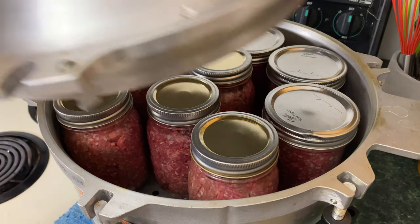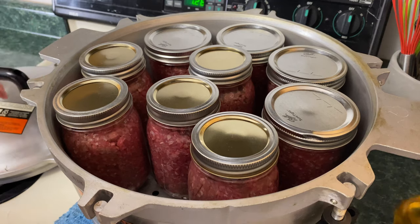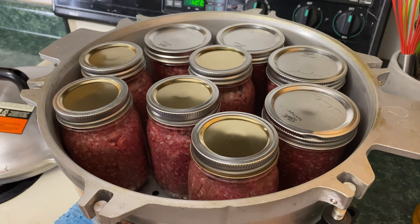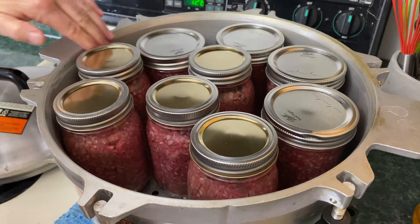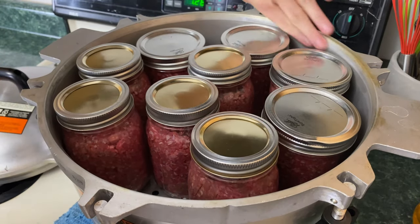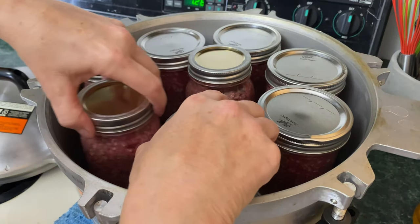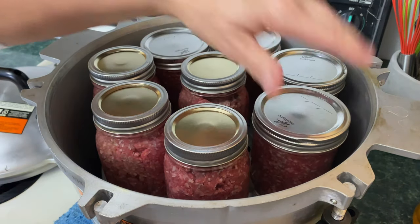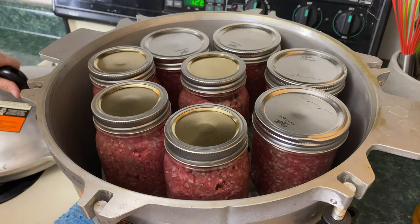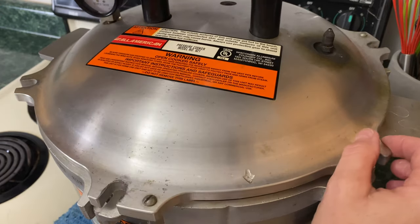I'm going to take the lid — wait, I wanted to show you this. I'm going to put a little bit of avocado oil on my finger because I do want to oil the ledge right here on the canner. You can use any oil you want. I'm a bit nervous about having the jars too close together, so I think I'm going to keep one out just in case. I'll take the hamburger out of that one. Always listen to your gut when canning — actually, listen to your gut with everything.